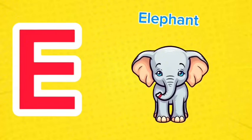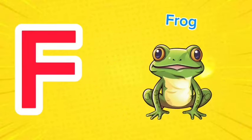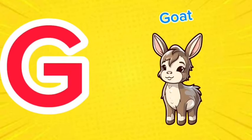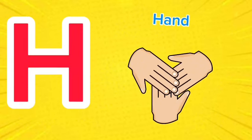E is for elephant, e-e-elephant. F is for frog, f-f-frog. G is for goat, g-g-goat. H is for hand, h-h-hand.